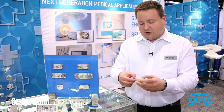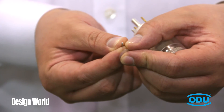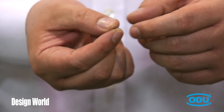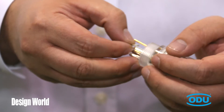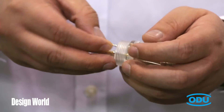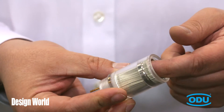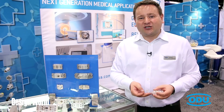Here is an example — a contact socket for pin diameter 0.7 millimeter that includes 18 spring wires. These spring wires ensure that we can achieve a very high number of mating cycles, high vibration resistance, and certain additional features as well.